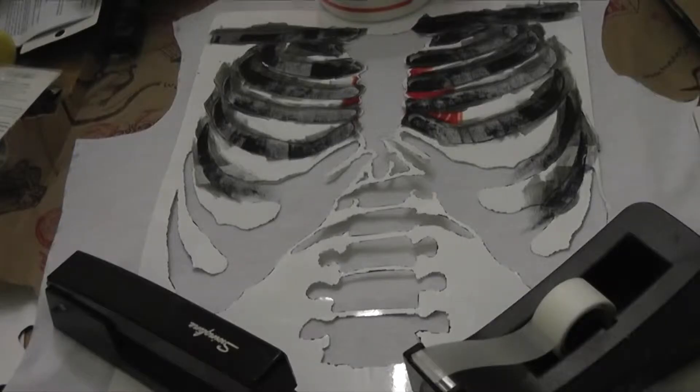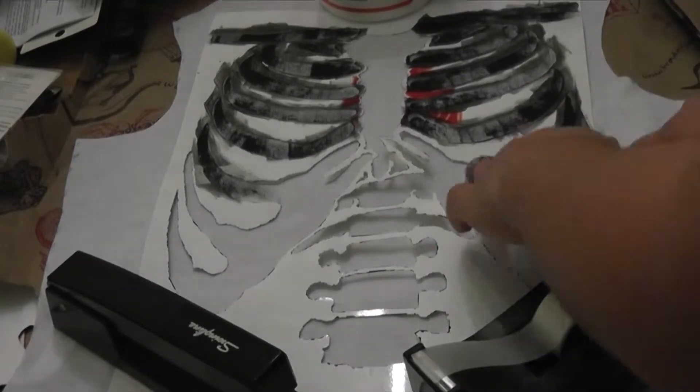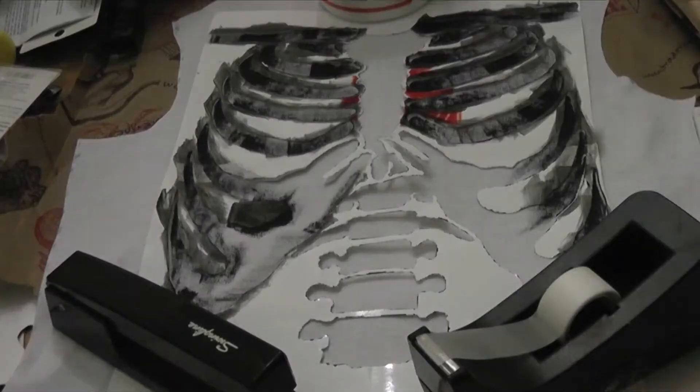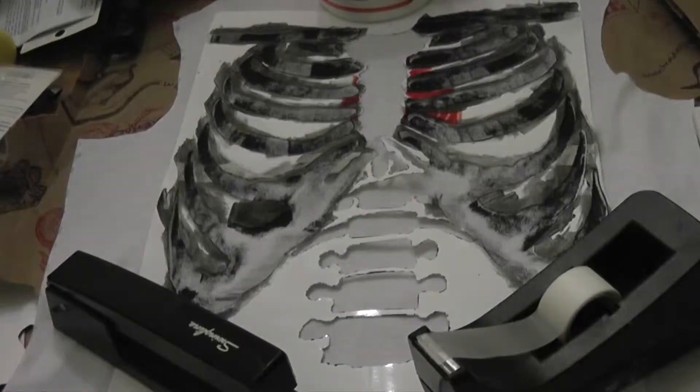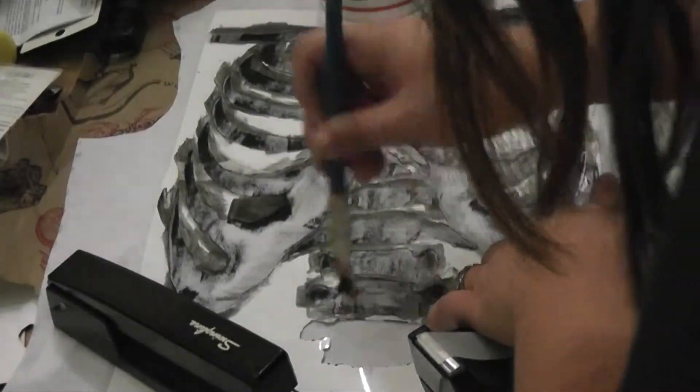I decided to paint the tank before I sewed it together, so I took the front piece, centered the stencil on it, weighed it down with some stuff I found around my table, and painted over the stencil with black fabric paint. My original plan was to have both the heart and the bones solid, but what I was doing was just sort of outlining the edges of the bones. I actually really preferred how it came out — it looked like I smeared ink all over it, and it made it look much cooler with the heart standing out much better, so I left it that way.